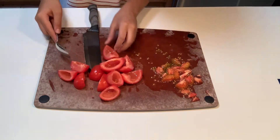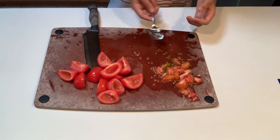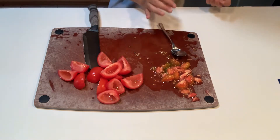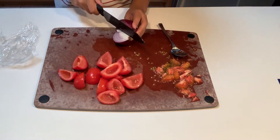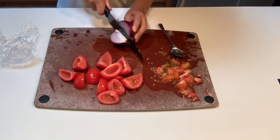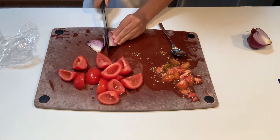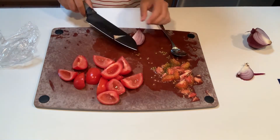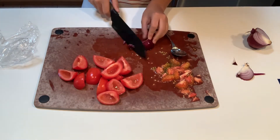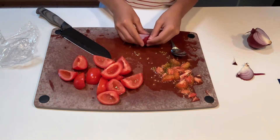All right, so now that we've cut up all of our tomatoes and seeded them, next thing we've got to do is cut up our onion — red onion right here. You can store red onions like this, you just have to chop off some of the part before you use it. So we're just going to chop off a good chunk, chop off the dry part, chop off the core a bit.